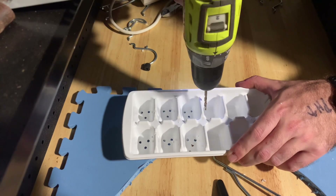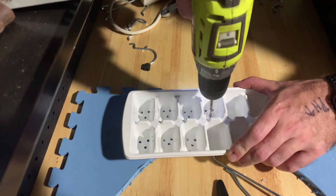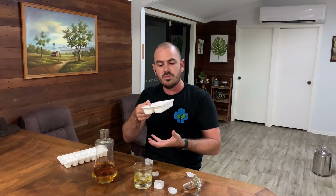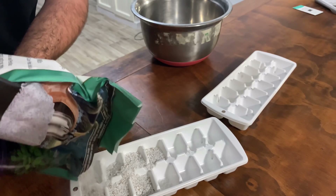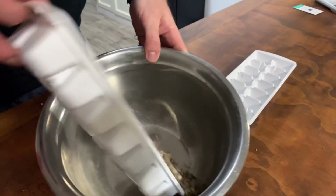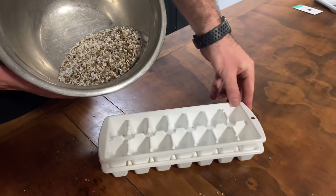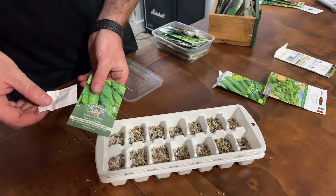This provides drainage for the plants in the individual spaces, and it allows water to come up into the medium once it's dunked in. We're going to fill the ice cube tray half with vermiculite and half with perlite, then mix it up. Make sure to use fine grain vermiculite and perlite, just for seedlings.